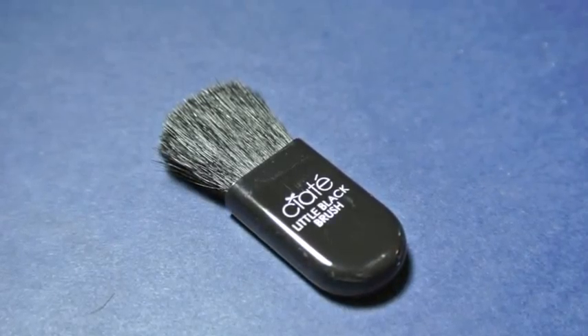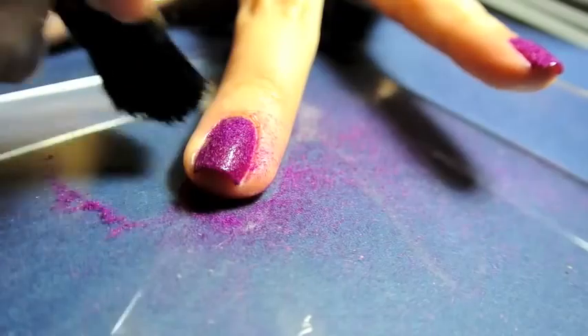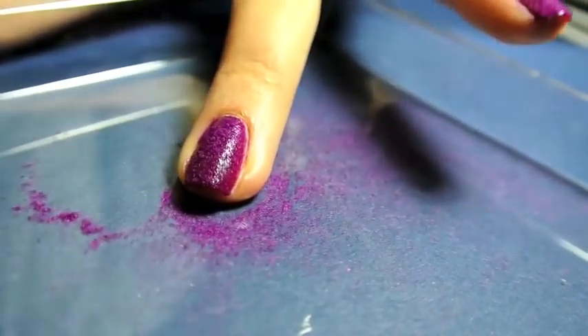The last step is to remove any of the excess velvet from your nails, and they provide a little brush to do this. You can also, as I did towards the end, just blow on your nails, but it causes the velvet powder to go everywhere.